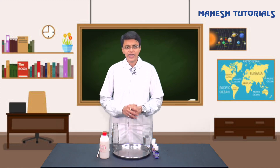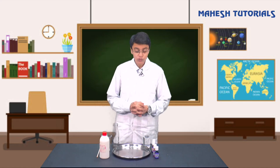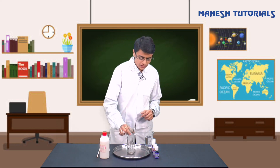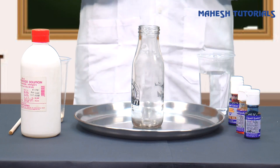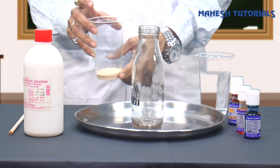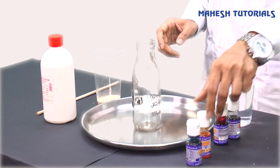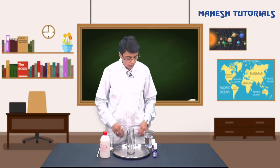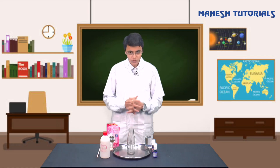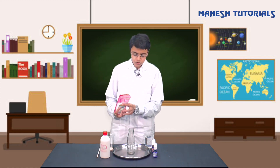I'm back again, and I hope you all have taken all the materials. For this experiment we need water, a small bottle - preferably with a narrow neck - hydrogen peroxide, and dry yeast powder. I have taken green, red, orange, and blue food color - you can use all of them if you want. The first thing I am going to do is add liquid soap into this bottle.